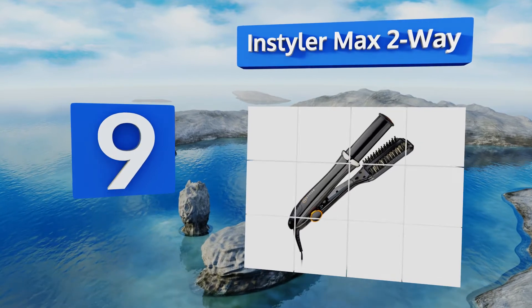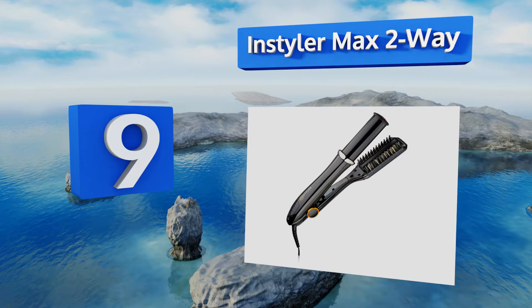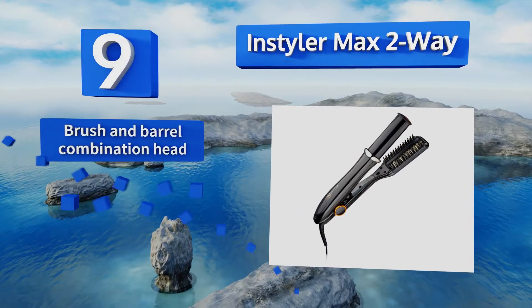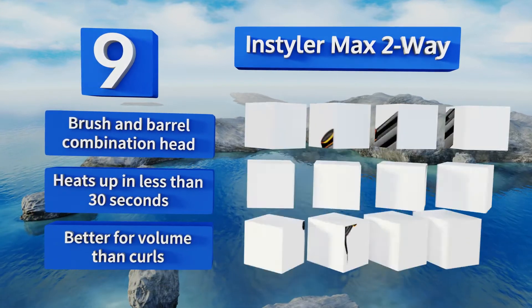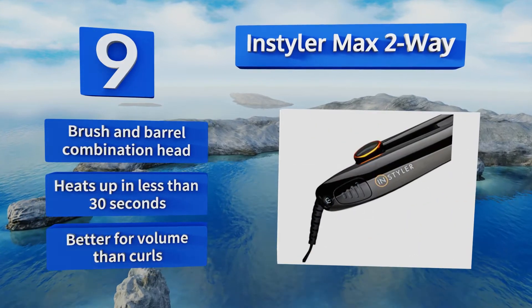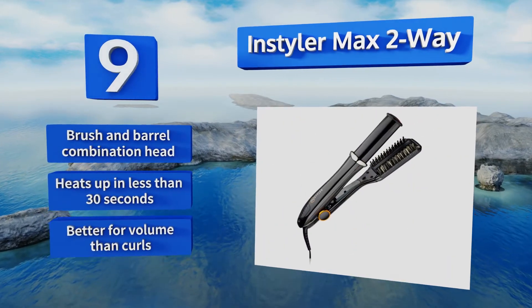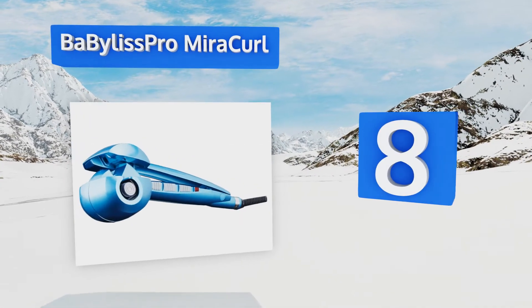At number 9, the InStyler Max Two-Way rotates to the left and to the right, giving you more control over the look you design. Its black tourmaline ceramic plate runs on one of four heat settings and can smooth hair without flattening or damaging it. It comes with a brush and barrel combination head and heats up in less than 30 seconds, but this one is better for volume than curls.